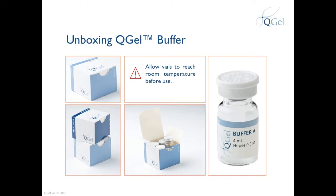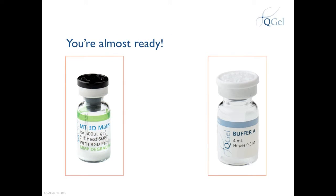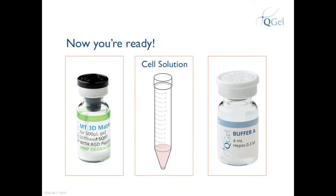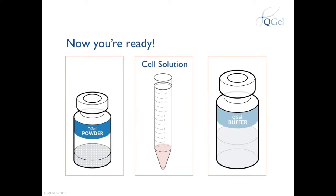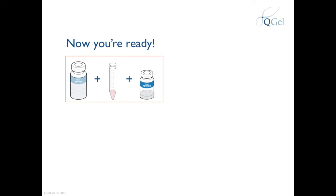Now you've seen QGEL Buffer and QGEL MT3D Matrix. If you have both these vials at hand, you're almost ready to perform your first QGEL experiment. All you need now is your cell solution. With your cell solution, you are ready. By mixing QGEL MT3D Matrix, QGEL Buffer, and your cell solution in the right proportions, you will be able to encapsulate your cells and conduct your first experiment with QGEL.